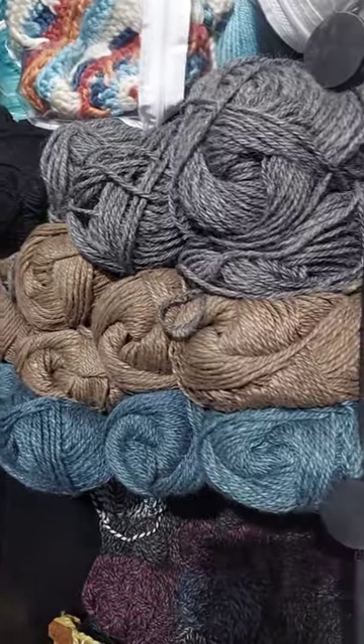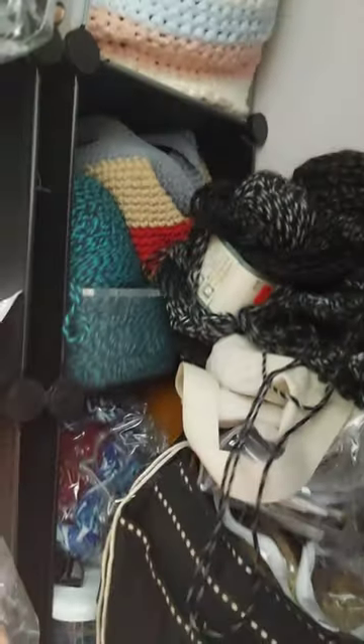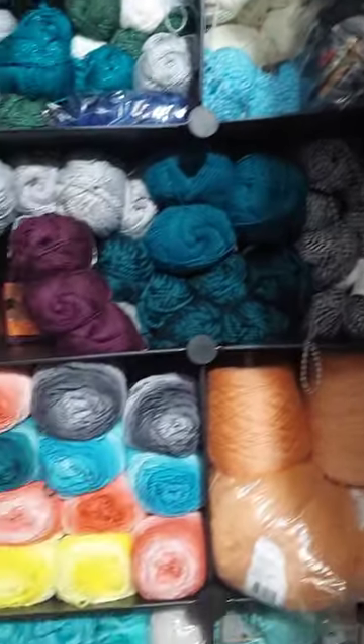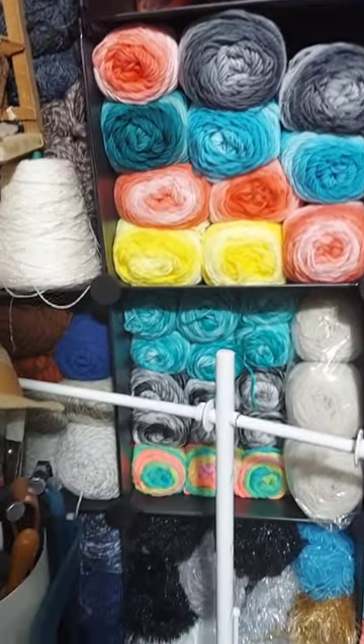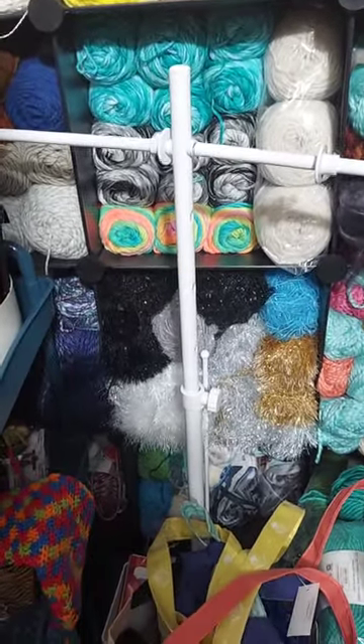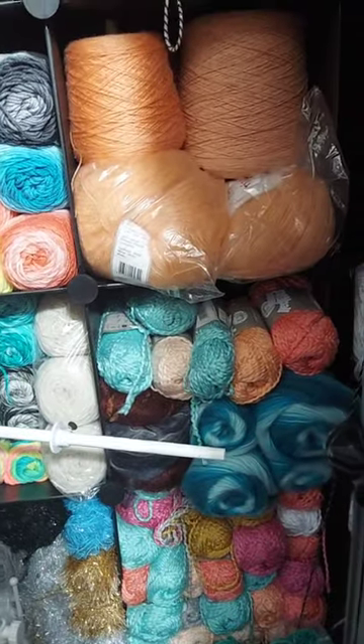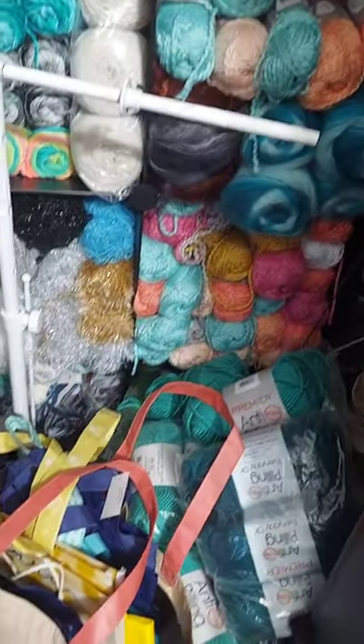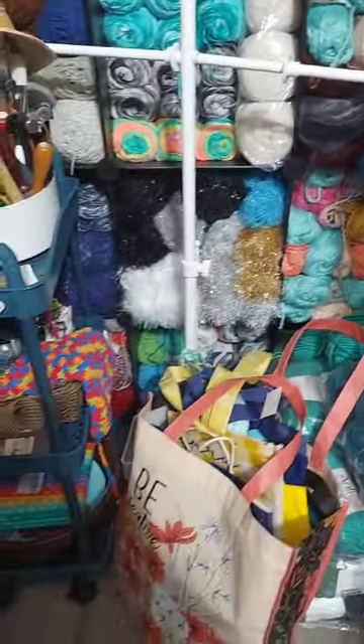And this is mainly Herschner's 8 and things like that. And then this is all Kramer. There's a bunch of different kits and things up there. Those are my whips mess there. A bunch of different kinds of yarns - ombre, sparkle yarn, scrubby yarn, spools. A lot of different things here. A bunch of anti-pilling, Premier, and a bag of bags.